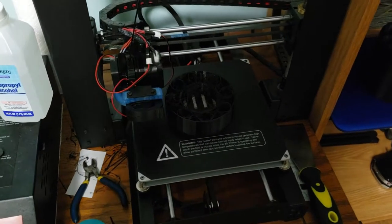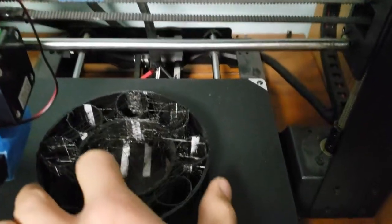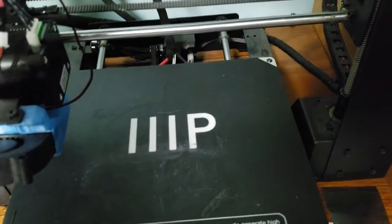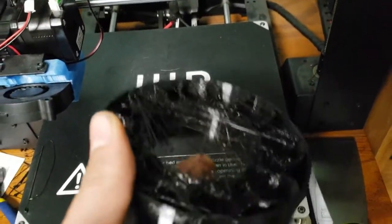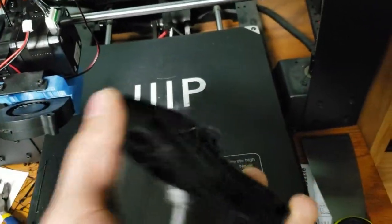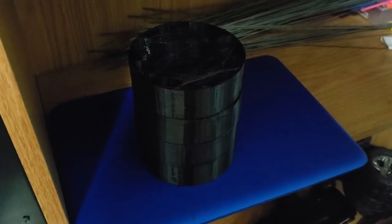Alright guys, the last one is done — it's about to come off the printer. It is a little hairy; I don't really know how to stop that yet, but it won't affect its functionality. Now that I have all four done, you install them in the tires.